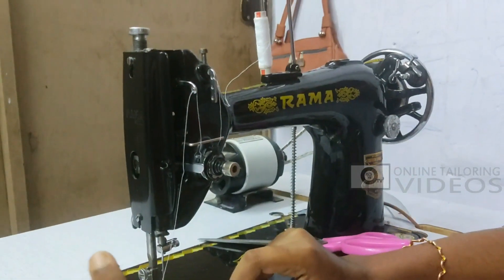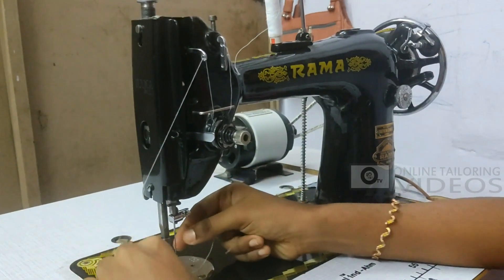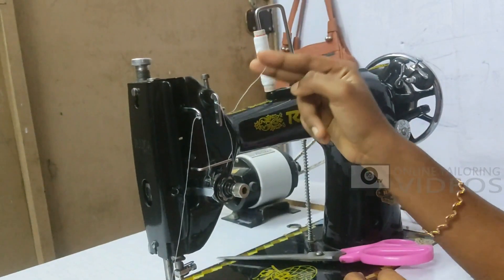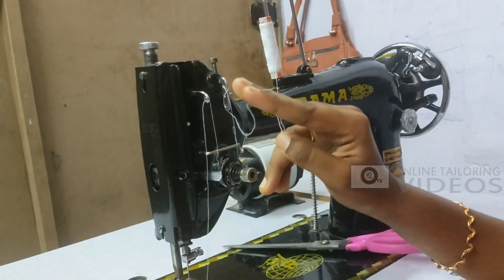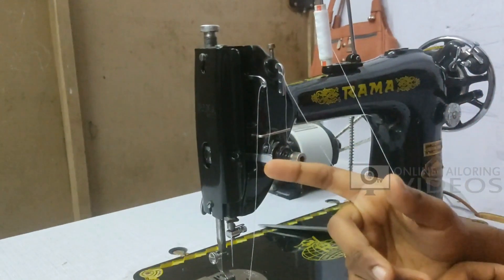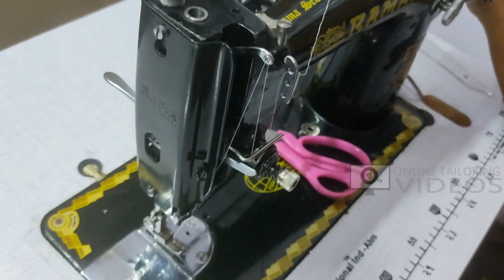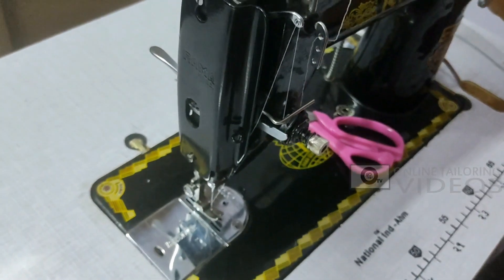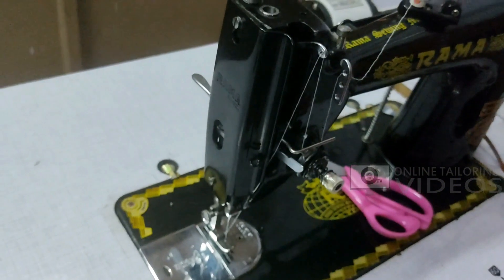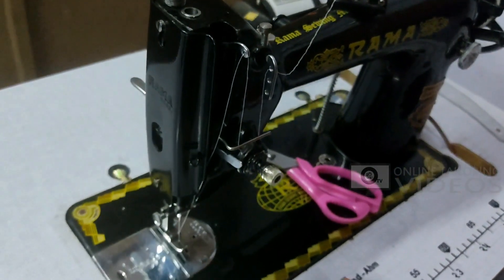This is the main issue of re-threading. For re-threading, you will insert the needle in the middle. You insert the needle in the middle correctly. This is the main issue of re-threading. Please check the playlist in this video.